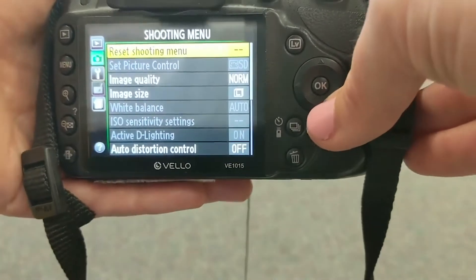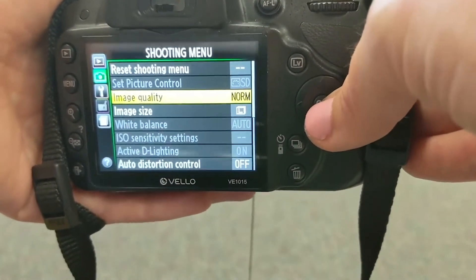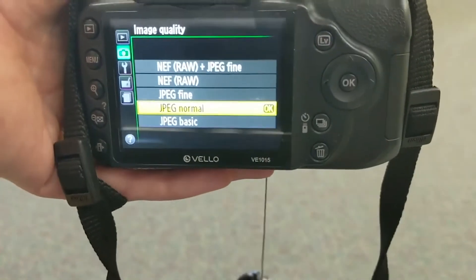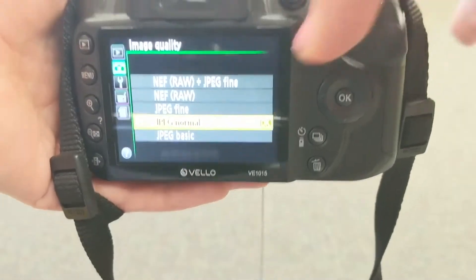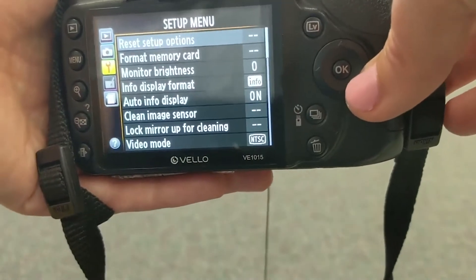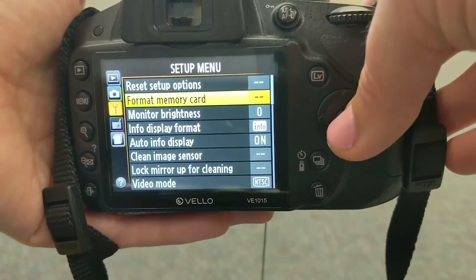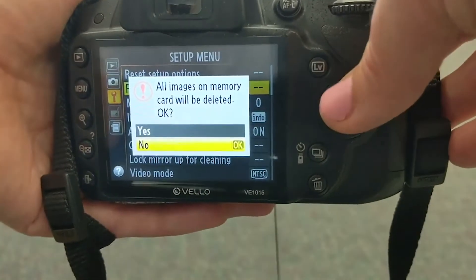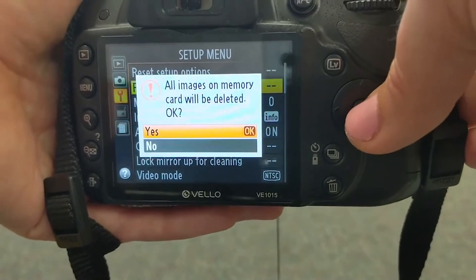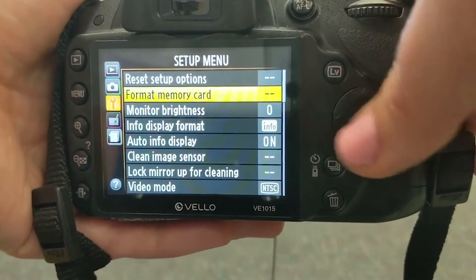Then you'll want to choose the image quality that is right for you. Most cameras will let you choose between JPEG and RAW files. JPEG normal is perfect for beginners — it will save your image as a smaller file size and JPEG works with lots of different formats. Finally, I suggest you format your memory card, also called the SD card, especially if it's a brand new card or one that's been used by somebody before. This will delete all of the images on that card and set up a file folder specific to this camera.